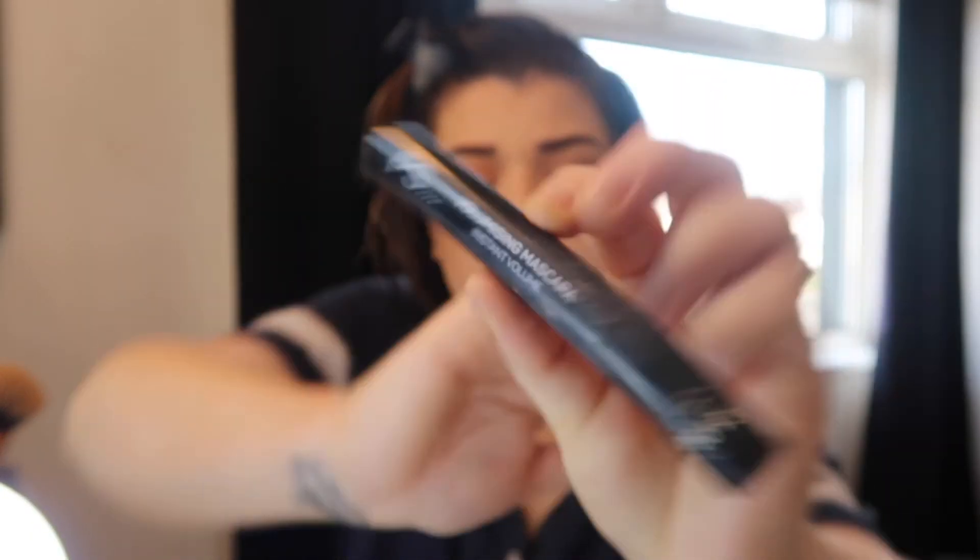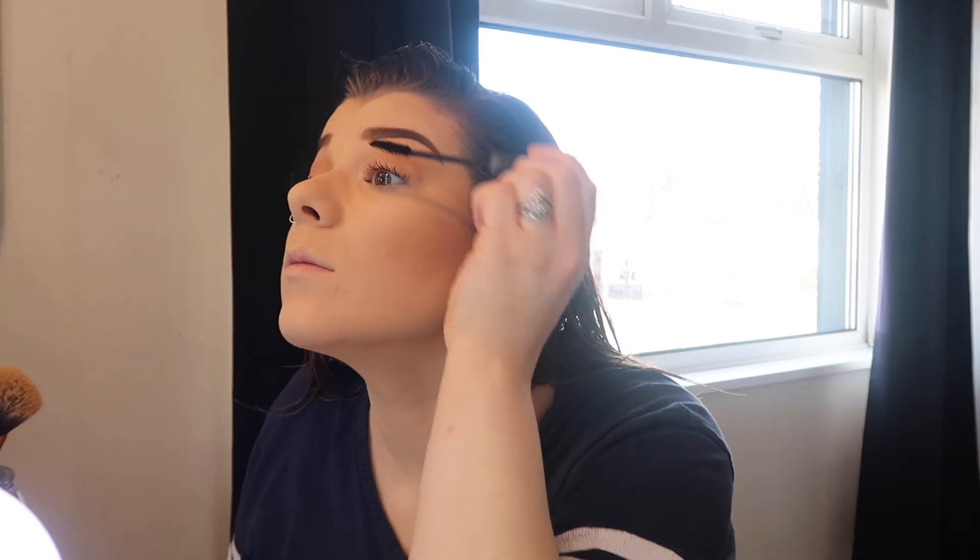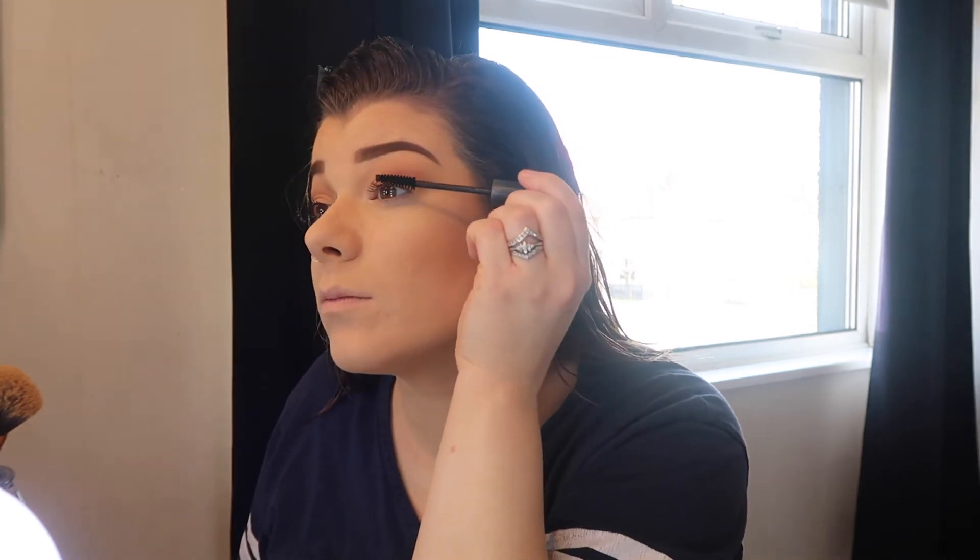I'm also going to go in with the Primark Volumizing mascara as well. I just find these two mascaras together really lift your eyelashes and bring them out. My eyelashes wouldn't be the greatest at the minute with being pregnant and also from previously getting individual lashes on all the time. But I just use these two mascaras together and it really brings out my eyelashes. I also like using this mascara on my bottom lashes as I find it's not messy and it doesn't run.